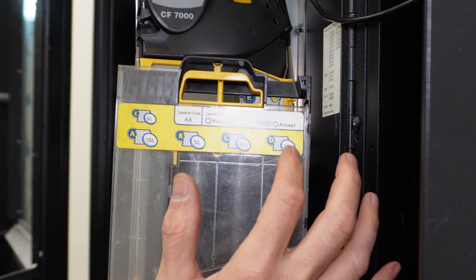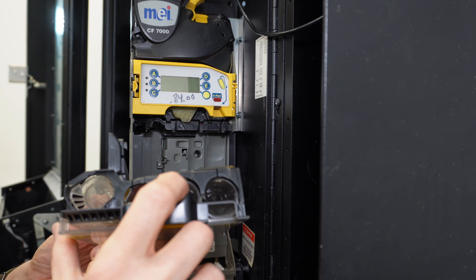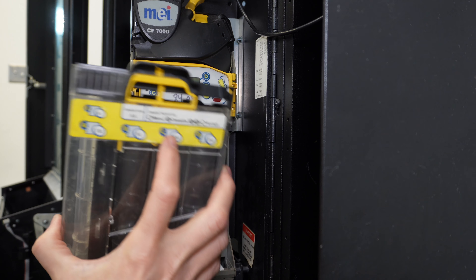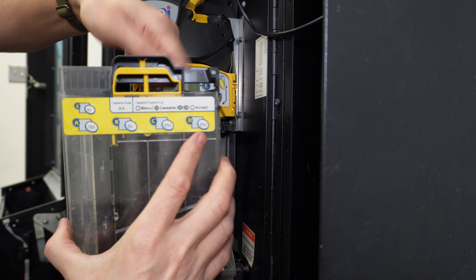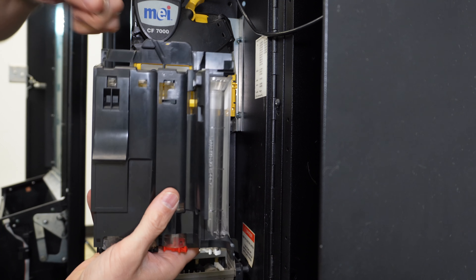Each tube is labeled for its proper denomination. We're just going to load the change — drop the coins into the tops of each individual coin tube. Here, C is my quarter tube, so I'm just going to drop the quarters into the tops of the tubes from this angle.